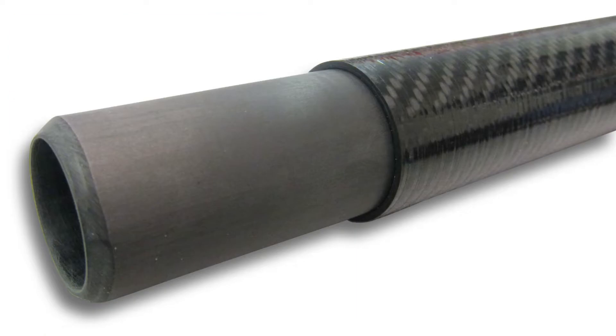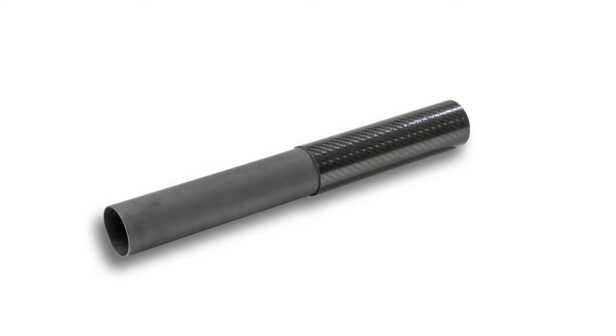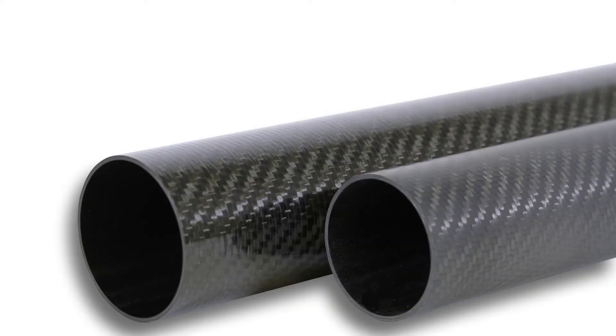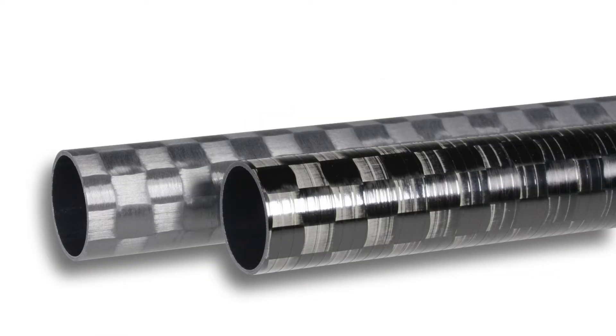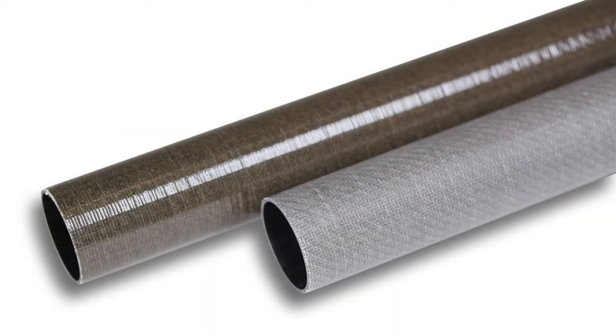Although each series from the Infinitube family adheres to a specific diameter set and range, the material offerings or visual aesthetic may be adjustable. Rockwest continues to add new products to each series in the Infinitube family.